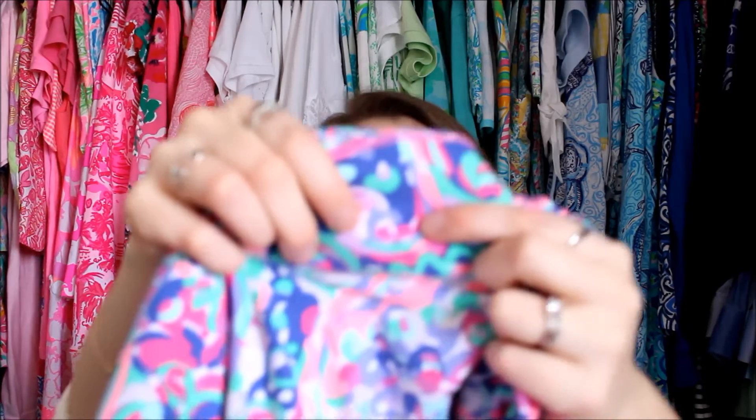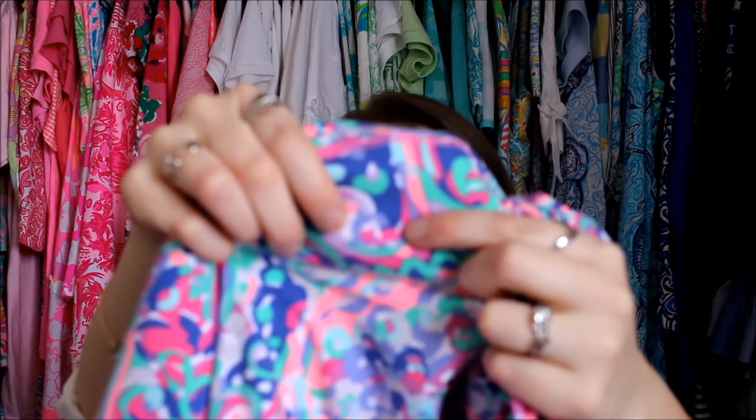I'm almost 5'6", just an eighth of an inch shy, and I think these are a nice, appropriate length. I took a small in this and I think it's very true to size, very comfortable, nice and stretchy. They say there's a panda on it, but I've seen little — I don't know if you can see this — but they're like little whales on my print. They're definitely porpoises. Anyway, they're there.